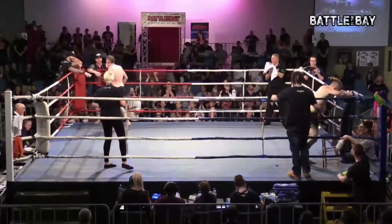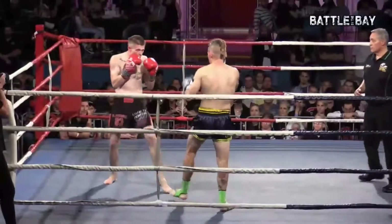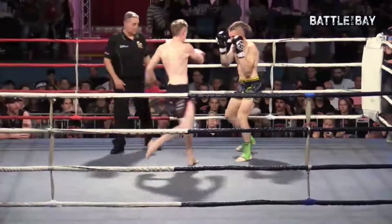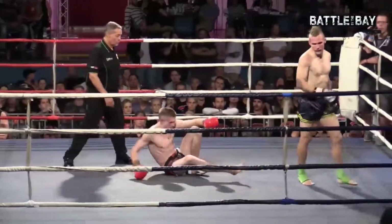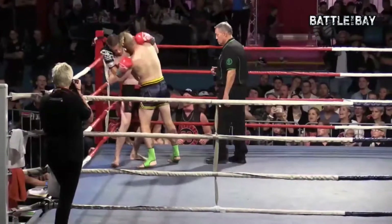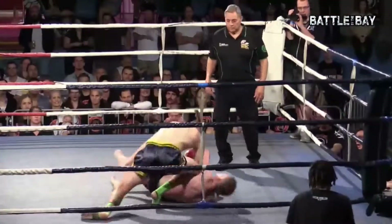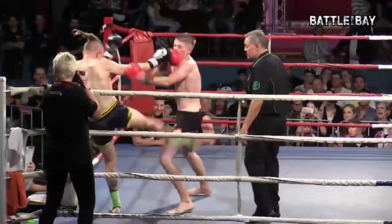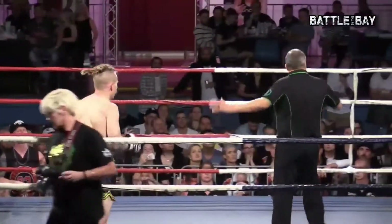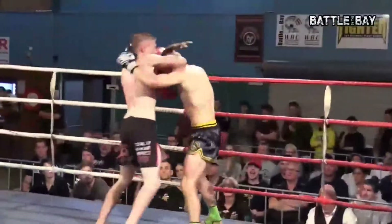Nice fight. Well done by both boys. You can see both corners just wrapped with their guys. Either way, both boys fought really, really well. Young Dan got rattled at the start of that first round, but he came back strong — he was finishing strong. I've made my silent decision and just showed Brody. You guys at home can tell us what you think, because we're not going to be able to hear.